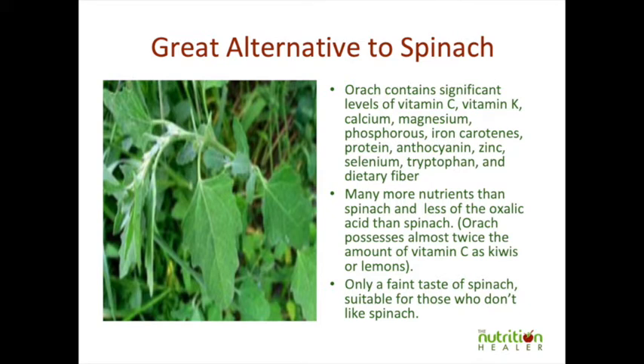For example, the vitamin C content is through the roof and it doesn't taste as much of spinach as normal spinach does. So it is probably more palatable for children if they don't like spinach because it's too spinachy.